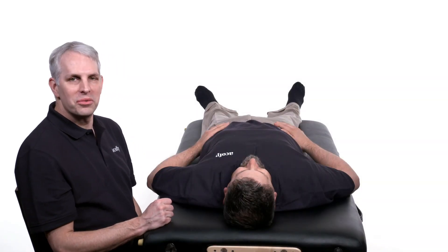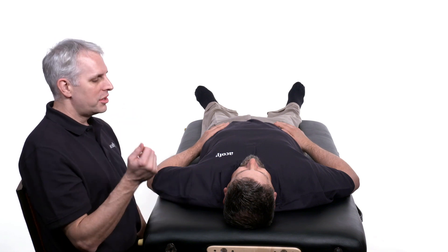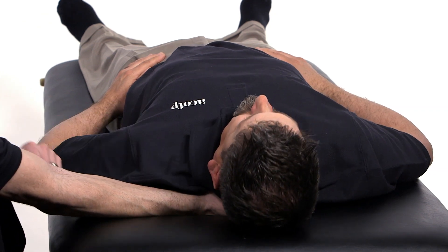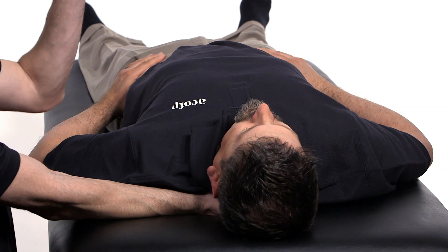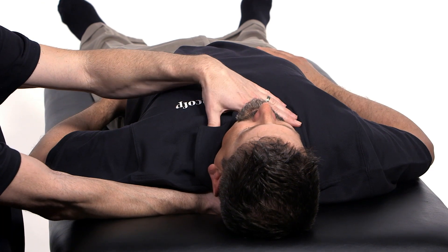Supine thoracic inlet myofascial release. With the patient in the supine position, you take your posterior hand and place it under the thoracic spine in the area of ribs one and two. The anterior hand is going to contact the front of the chest in the area of the manubrium and the clavicles.